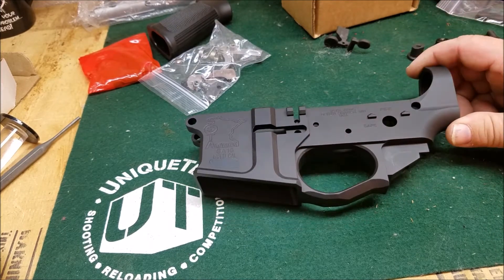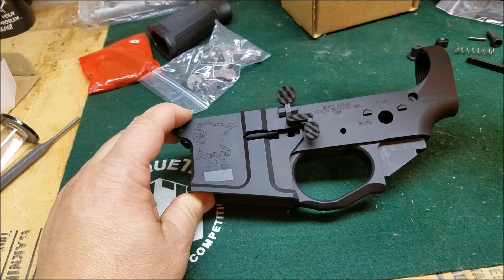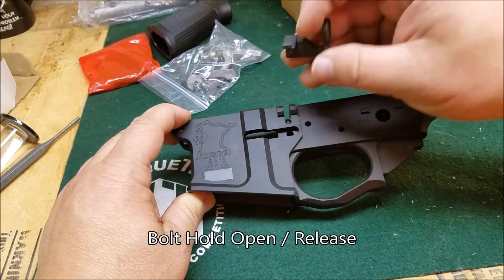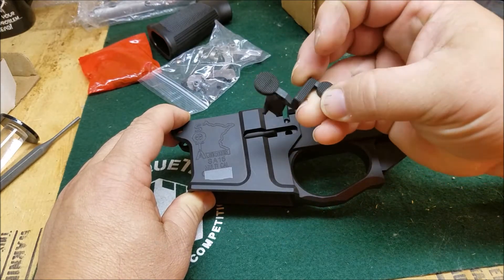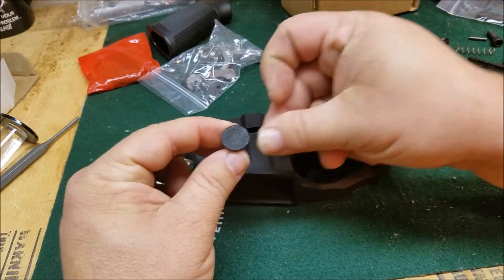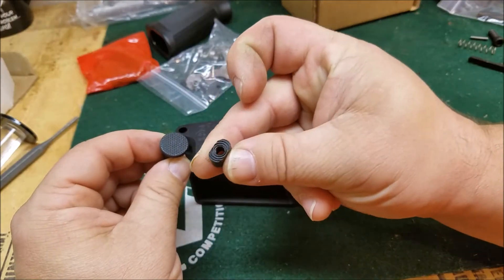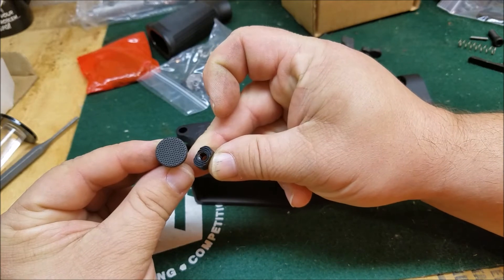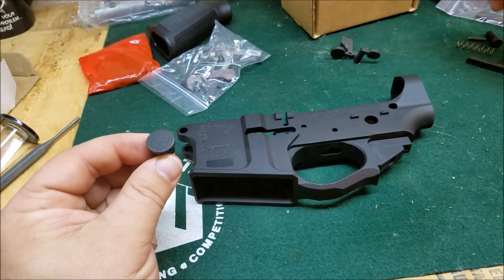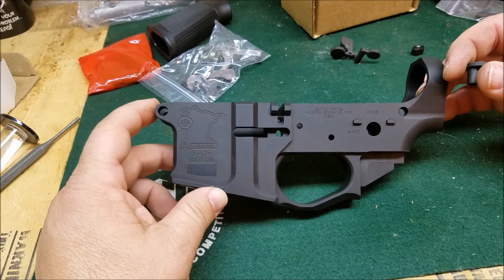I'm just going to feature a few of the custom touches I'm going to put on here. I'm going to put on an extended magazine catch, and if I don't like it I can take it off. I've also got a larger magazine release button - the standard button gives you a little bit more purchase releasing the magazine, so we're going to put that on here and give it a try. This is kind of the Thumper build.